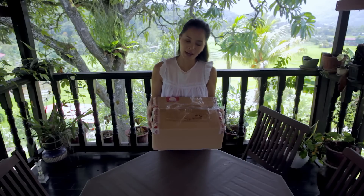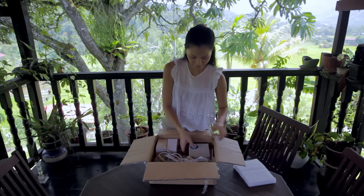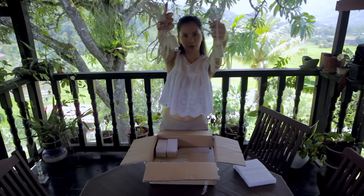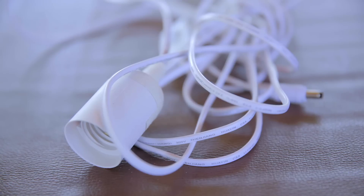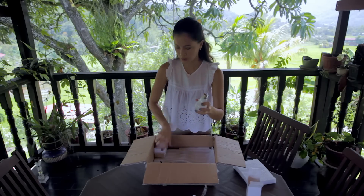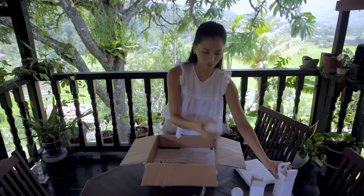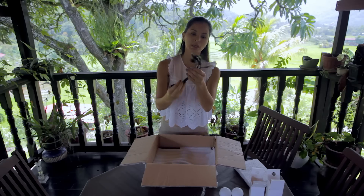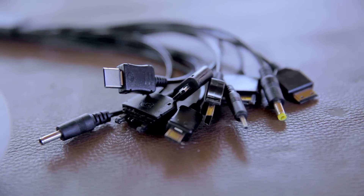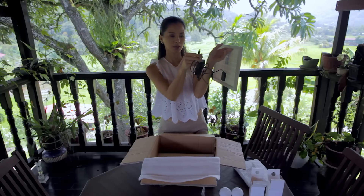We finally arrived at Tambunan. Now let's find out what the contents of this box are. We've got a battery pack, cables for the bulbs, two LED bulbs, accessories — basically cables to charge your phone — and the star of the kit, the solar panel, which is very very light and comes with its own cable.